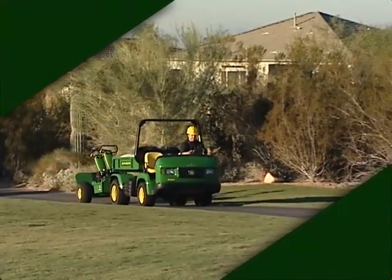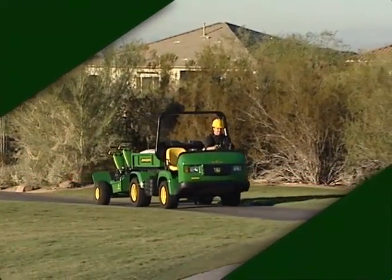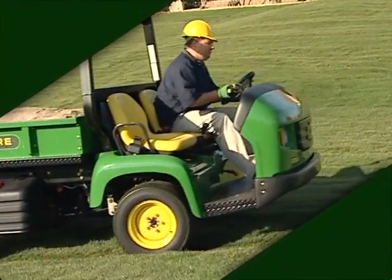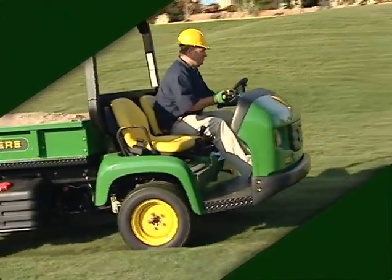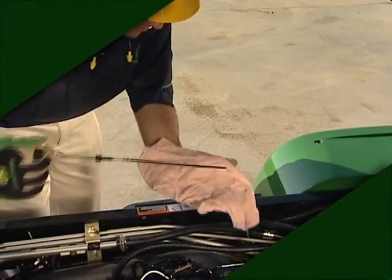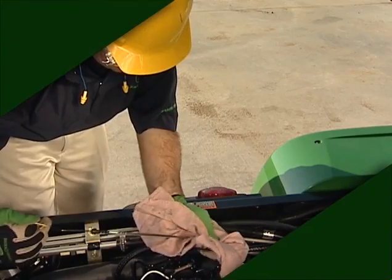To help you get the most out of your ProGator, we've provided this operational video. It has important information you need to know about operating the ProGator correctly, operating safely, and maintaining the ProGator for long service life.